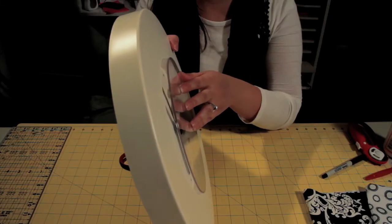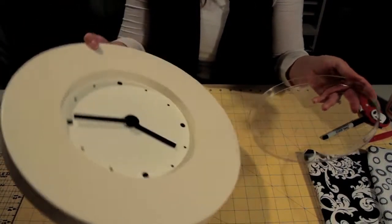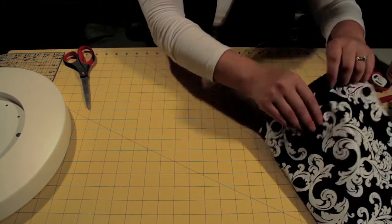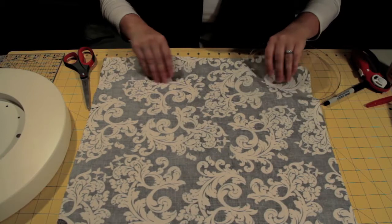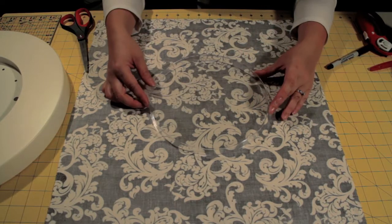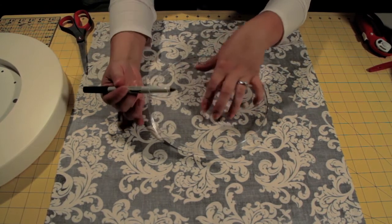The first thing I'm going to do is take this plastic cover off the clock. Set the clock aside for now. The fabric I'm using to cover my frame, I'm going to turn it upside down. Using this as my template, I'm going to draw a circle using a felt tip pen.